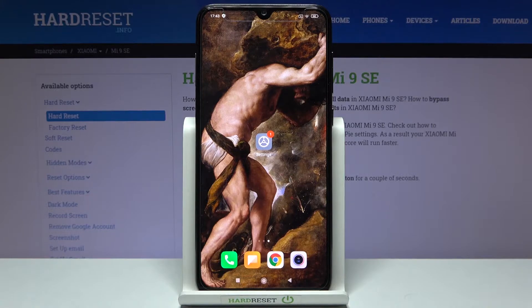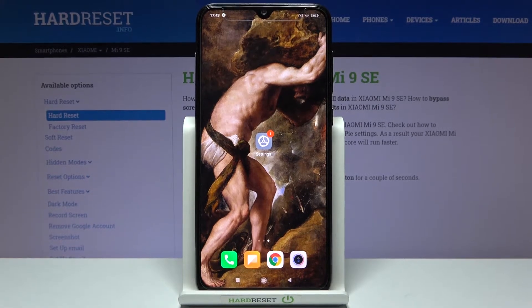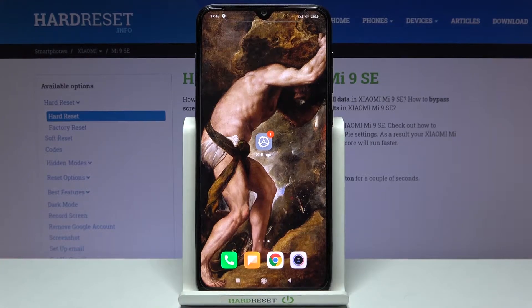Here I have the Xiaomi Mi 9 SE, and today I'm going to show you how to check your IMEI number and serial number on this device.